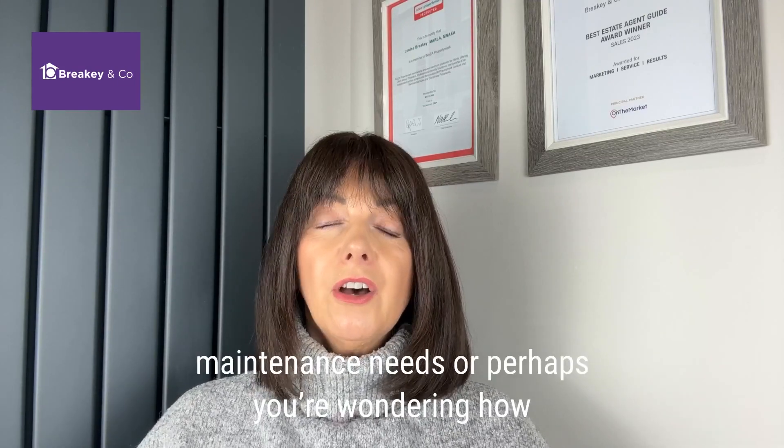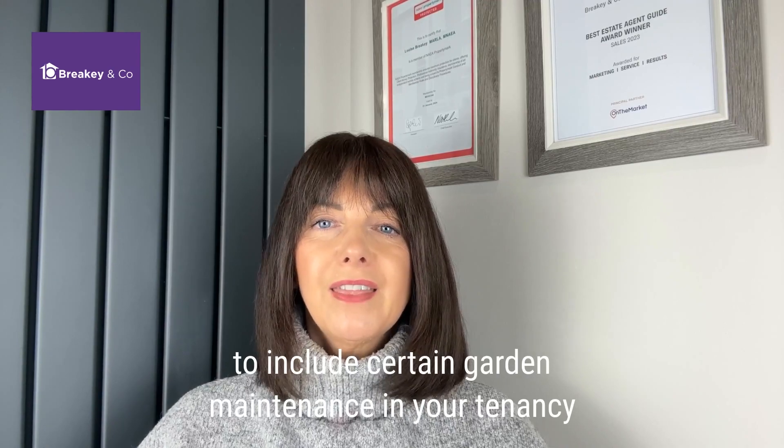I hope you found this interesting, but if you do need any advice please give me a call on 01942 238 200. Thanks for watching.